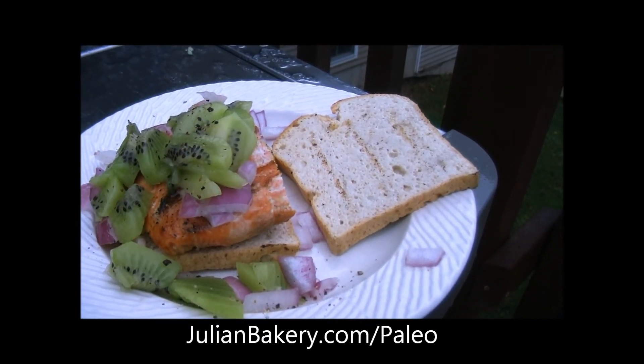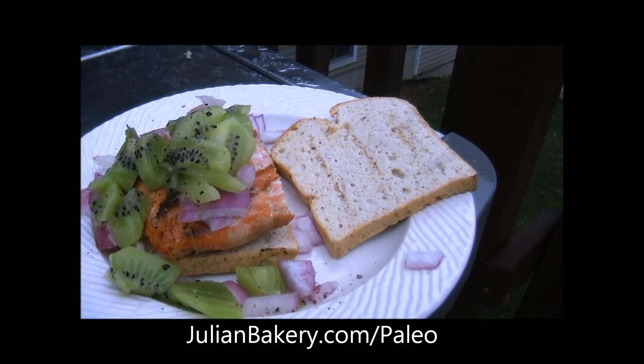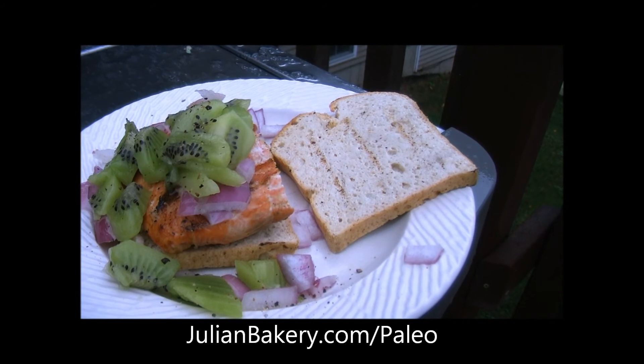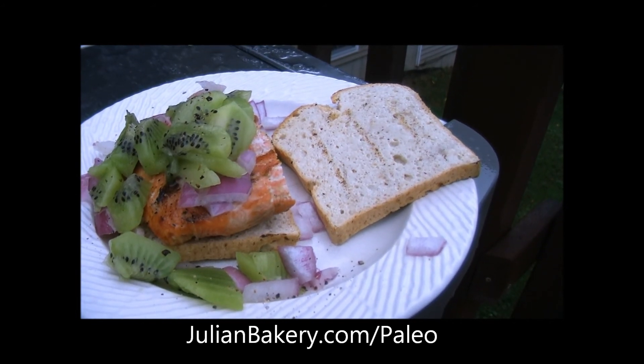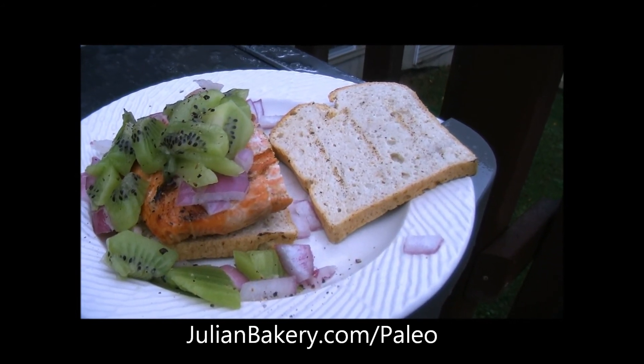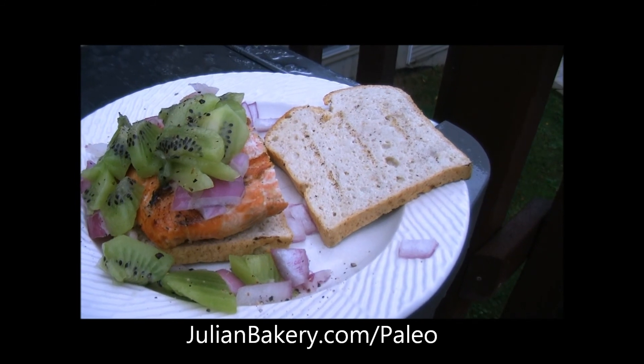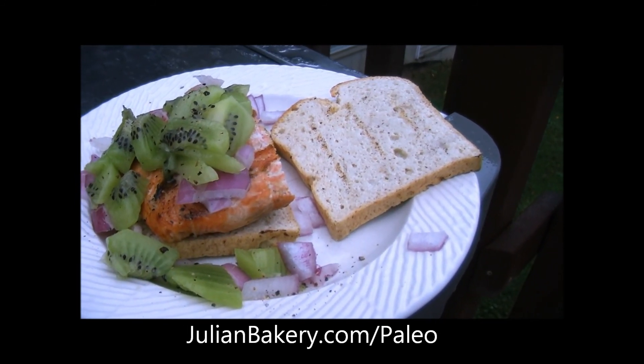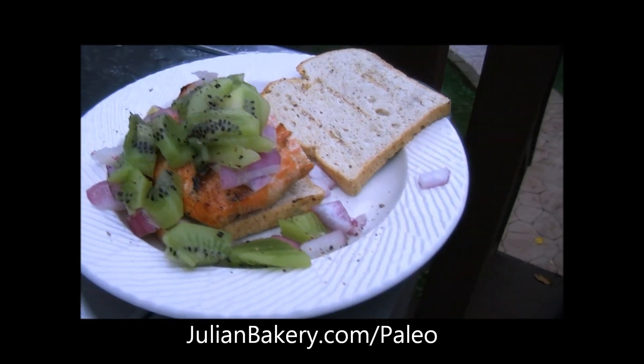The coconut aminos is from Coconut Secret. You can get that along with the salt and the coconut paleo bread through julianbakery.com/paleo, so make sure you check them out if you want to recreate this healthy meal. I hope you enjoyed — all right folks, this is Dan from Primal for Life.